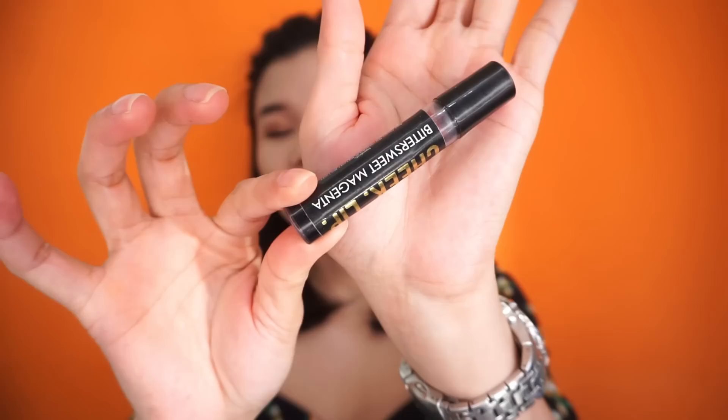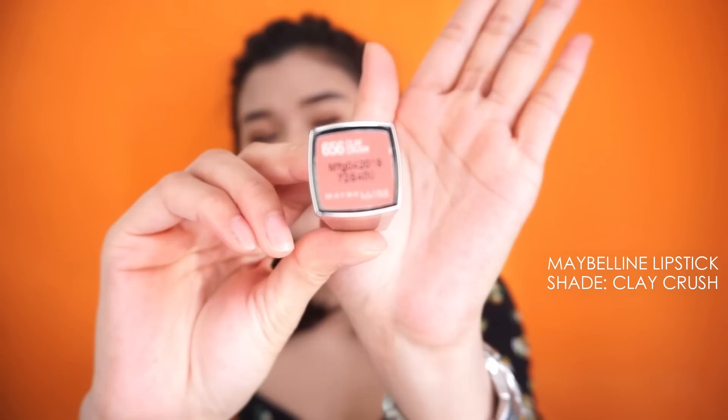Now let's proceed to the blush. I'm using this tint from KGM Cosmetics in the shade Bittersweet Magenta. I got it for 150 pesos from Subo Mercado. A lot of people sell it online and at bazaars too. I'll just blend it using a brush. Now we have some color! Next step is our lips — I don't do contour because I still don't know how, and it's still accepted. For the lipstick, we need a nude shade.